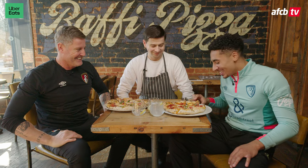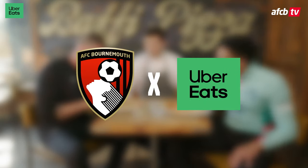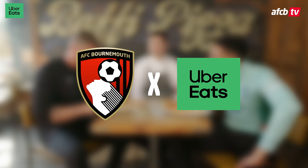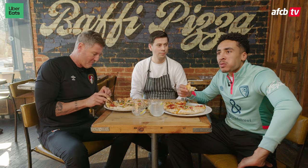If you want to try this delicious pizza, order it exclusively through Uber Eats from Buffy, straight to your door throughout the whole of April.